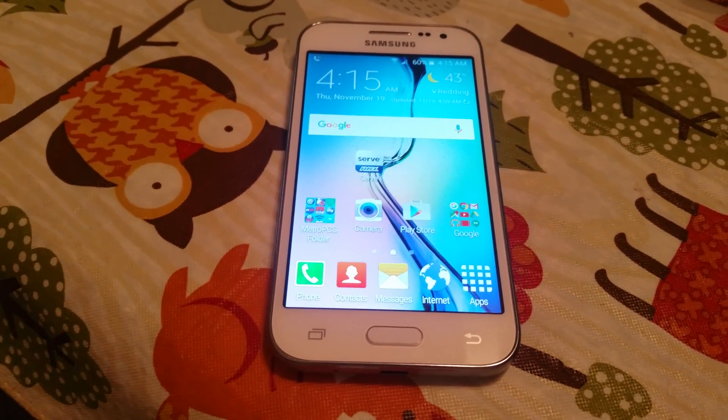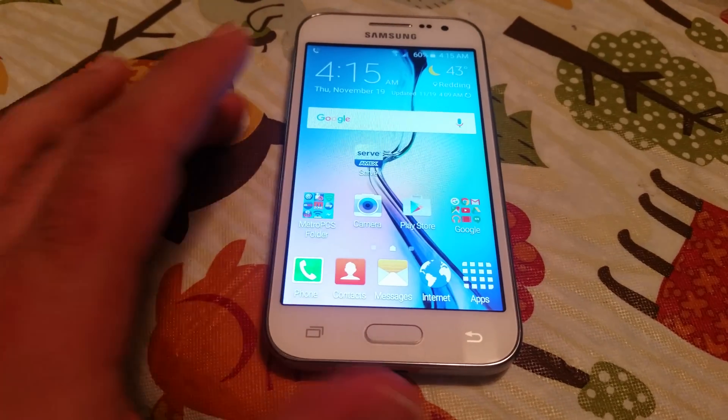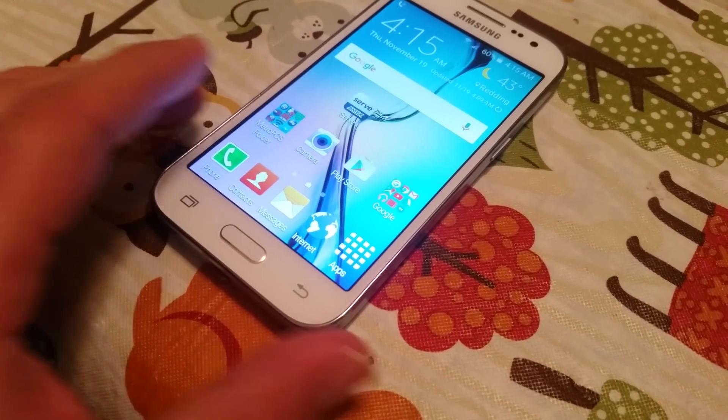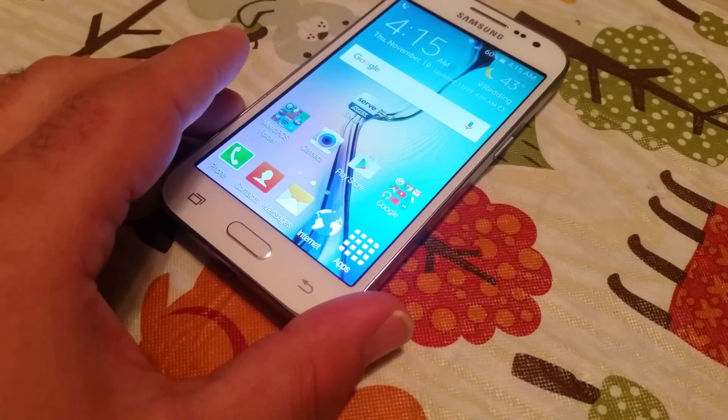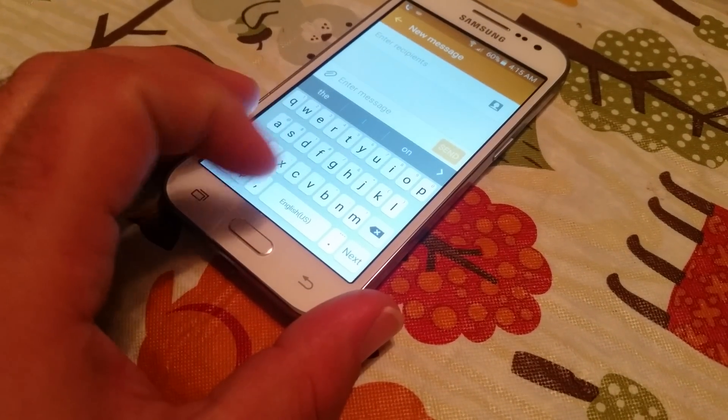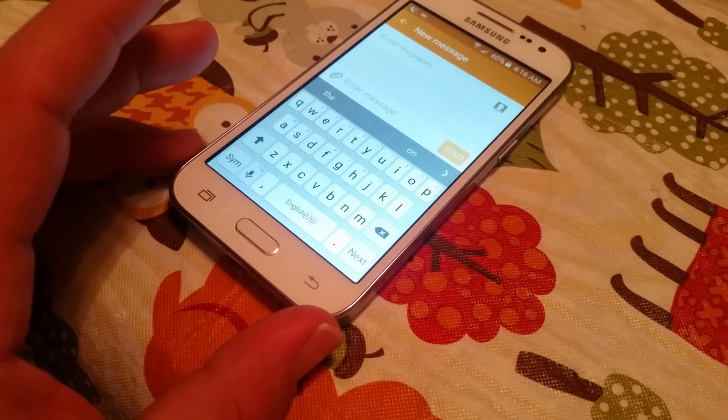Hey guys, Paul here again. Just a quick video on the Samsung Galaxy Core Prime. In this video, I'm going to show you how to adjust the keyboard for your messaging.